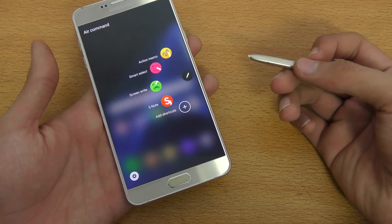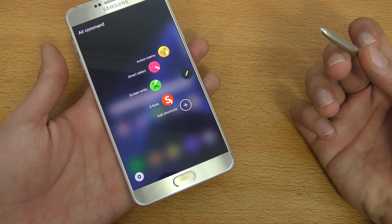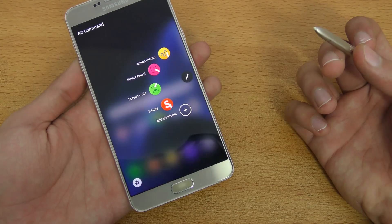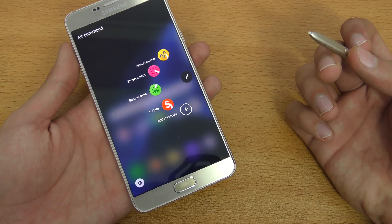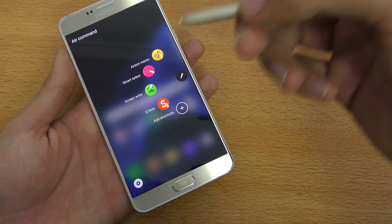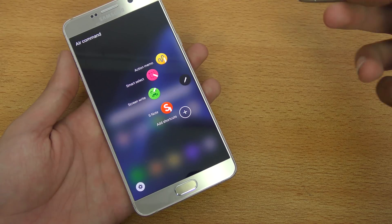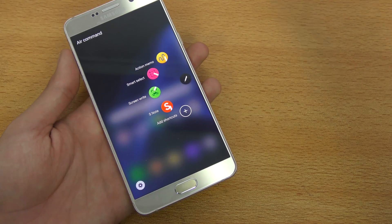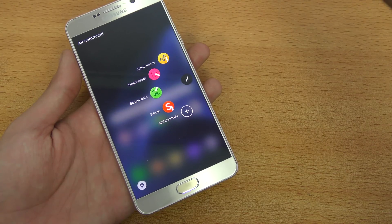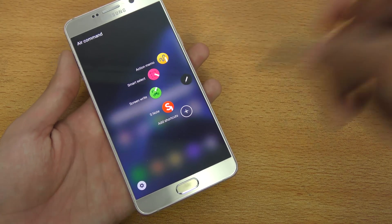I personally think that if you have a Note 5, you don't really have to upgrade to the S7 or S7 Edge. I think you should wait for the Note 6 because that will be a worthy upgrade. Also, ever since I've upgraded to Marshmallow, the battery percentage has been really good because now we have Doze Mode. Previously, the battery was draining really fast when in Standby Mode.